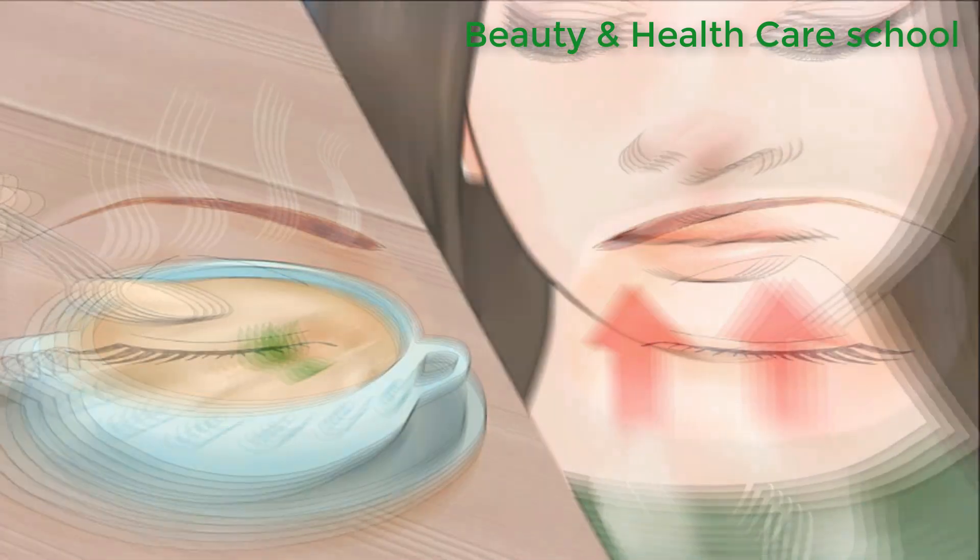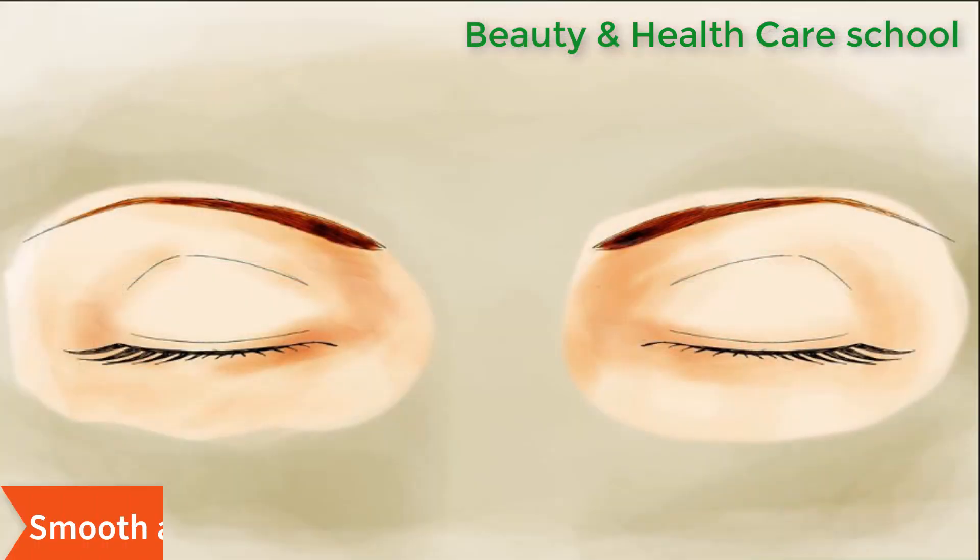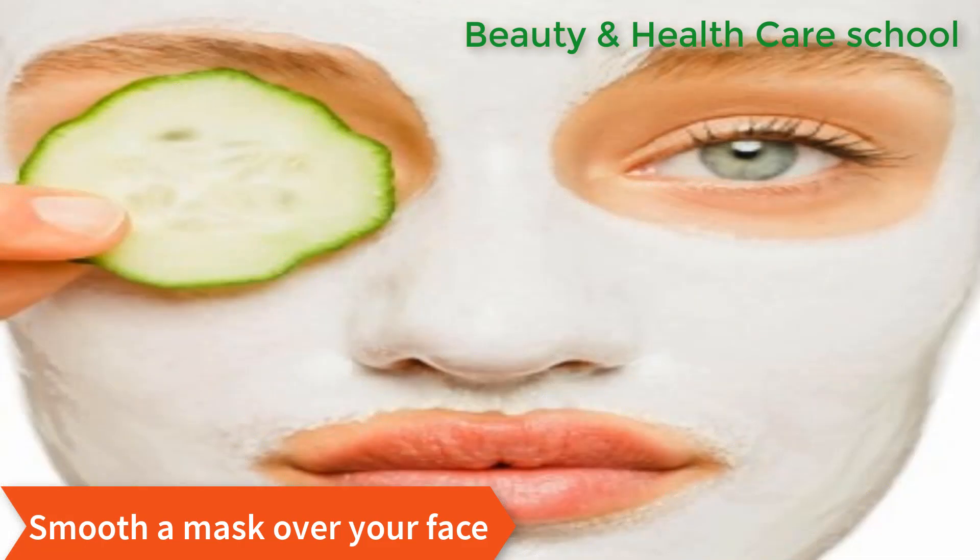The next step is to use a mask to pull the impurities from your now open pores. A clay mask works well if you have one on hand. Mix the clay with some water and smooth it over your face.